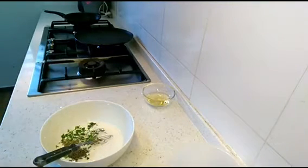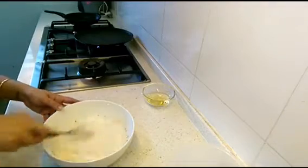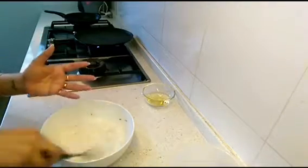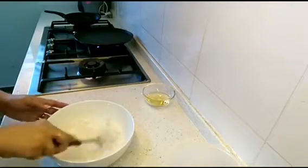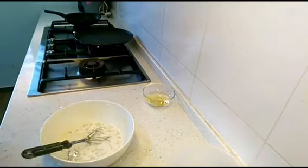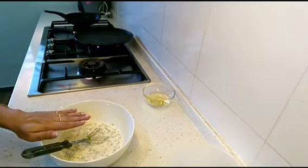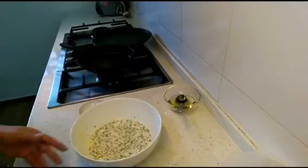We will not add the curry leaves at this point because we'll give a tempering to this batter with curry leaves and mustard seeds. That's the twist I'm giving to this rava dosa, because generally mustard seeds and curry leaves are not added — I've added them to give it an extra taste. Now we are going to cover this batter and wait for 10 to 15 minutes.